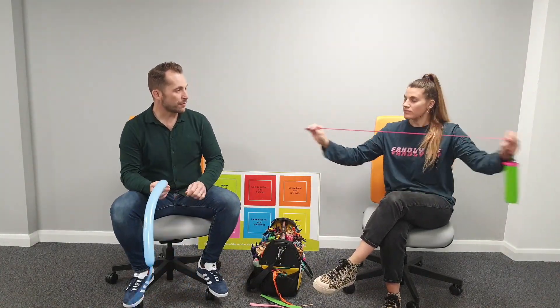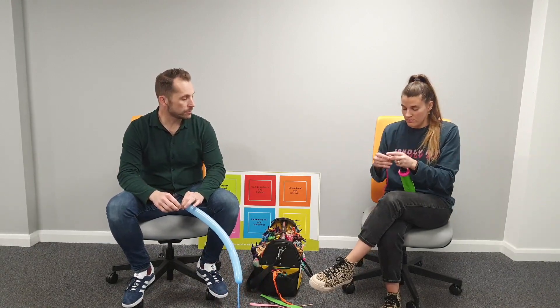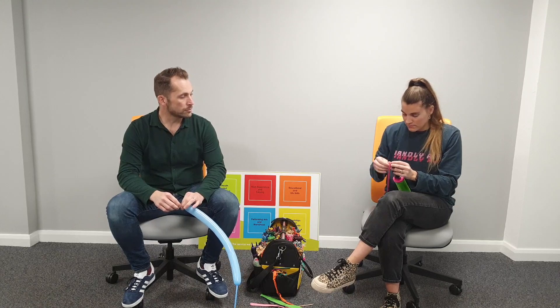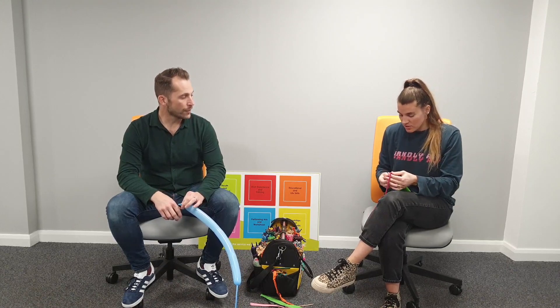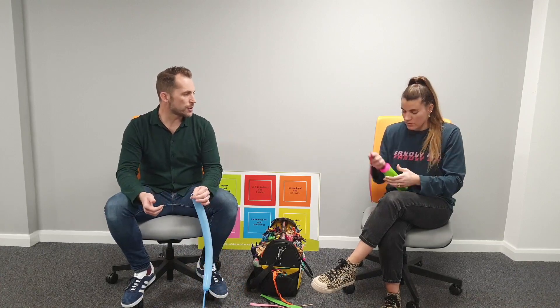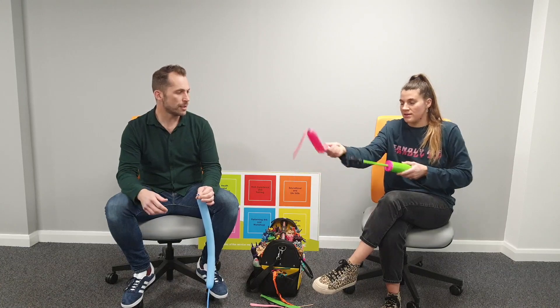Choose a balloon - I've gone with a wild berry color. Warm up the balloon with a stretch, then hold on to it so it doesn't go flying and give it three pumps - one, two, three.